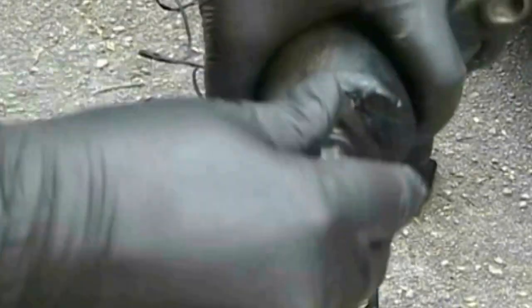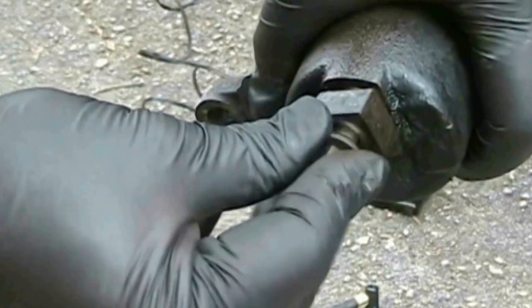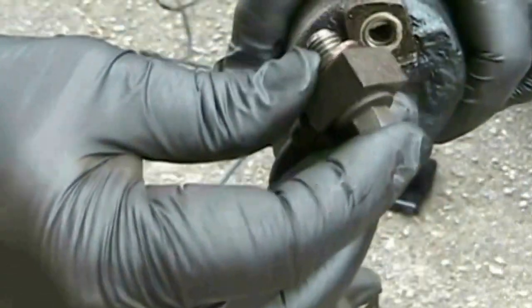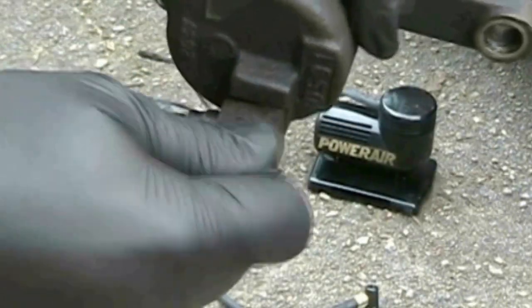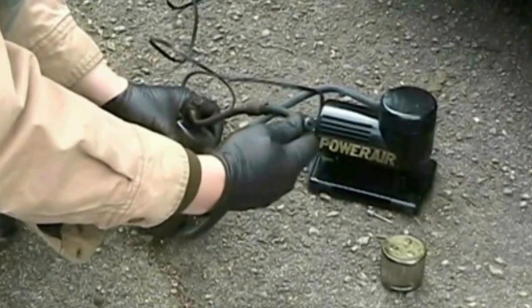You need a compressor to force the piston from the bore, but you don't have to buy an expensive one. I hooked up a brake line to the caliper and blew compressed air into the bore using a $10 compressor. You can get little plastic compressors at Harbor Freight for very little. I blew into the hose like this.